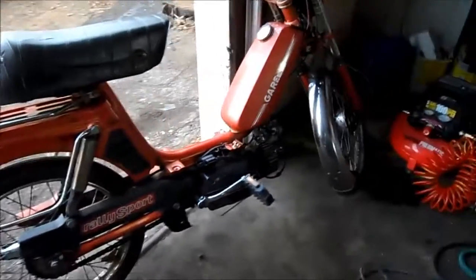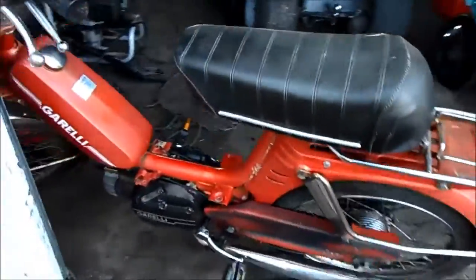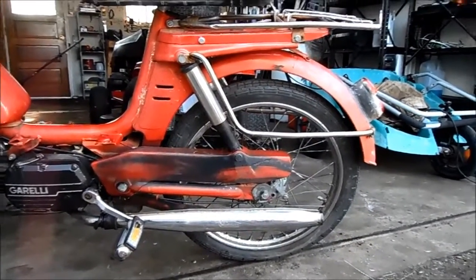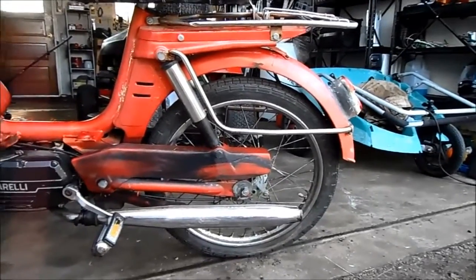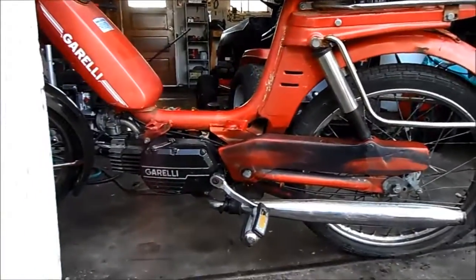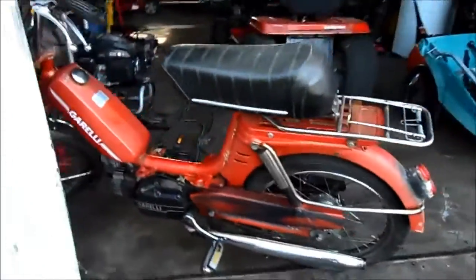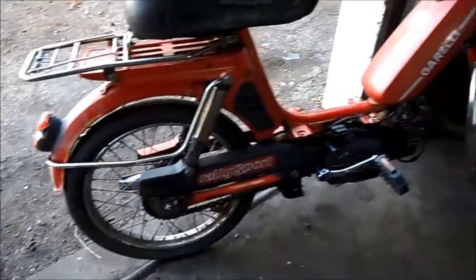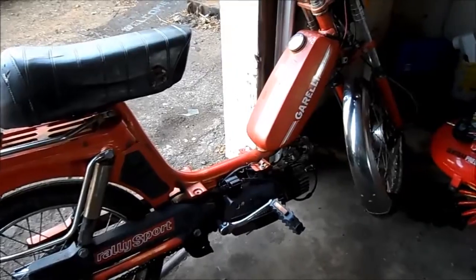It's a Garelli rally sport and I believe it's late 70s — 78, 79, maybe even 1980. It's actually in halfway decent shape. It's got the usual cosmetic flaws: rips in the seat, fading paint, whatever else — but after 30 years that's totally normal. It runs just fine, still needs a little tweaking on the carburetor, but other than that you can get on this thing and go.